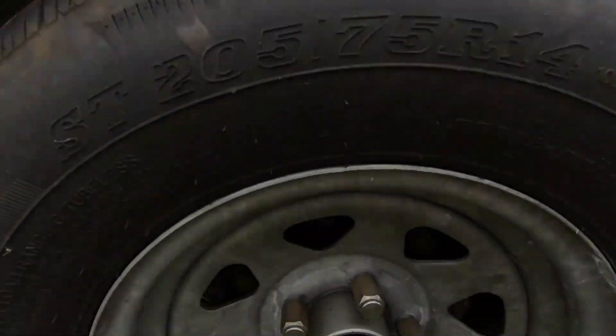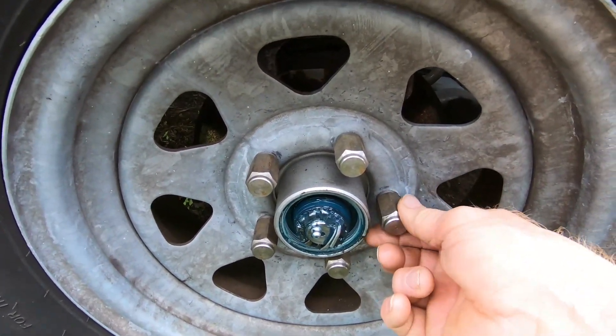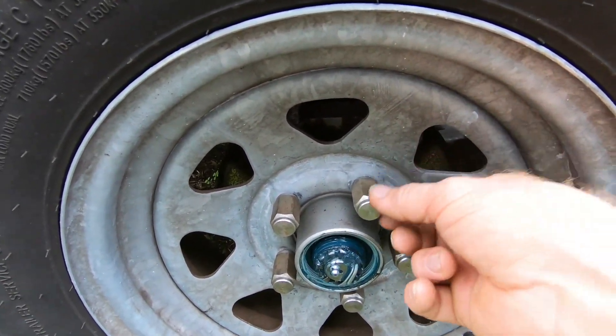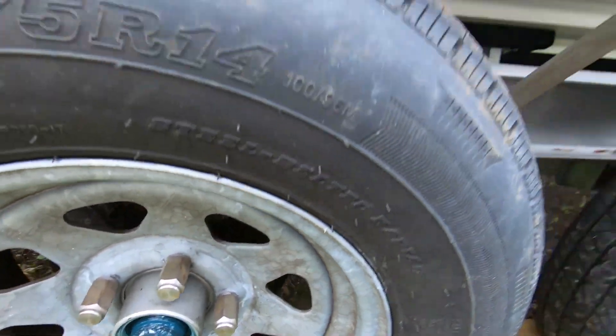Also a good time to address these lug nuts with the lug caps on them. It's a good idea to take these off one at a time — there are threads that run in there — grease the threads, and then put them back on. That will help prevent them from corroding and getting seized on, because the worst thing you want is to get stuck on the side of the road and not be able to get them off with no air compressor.